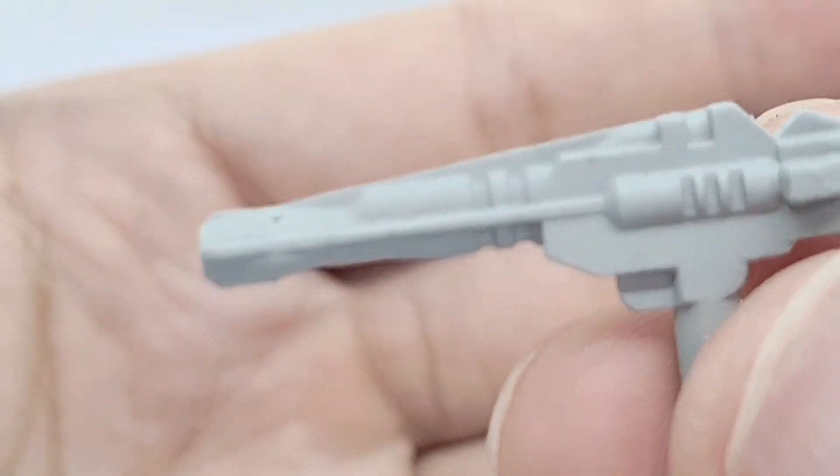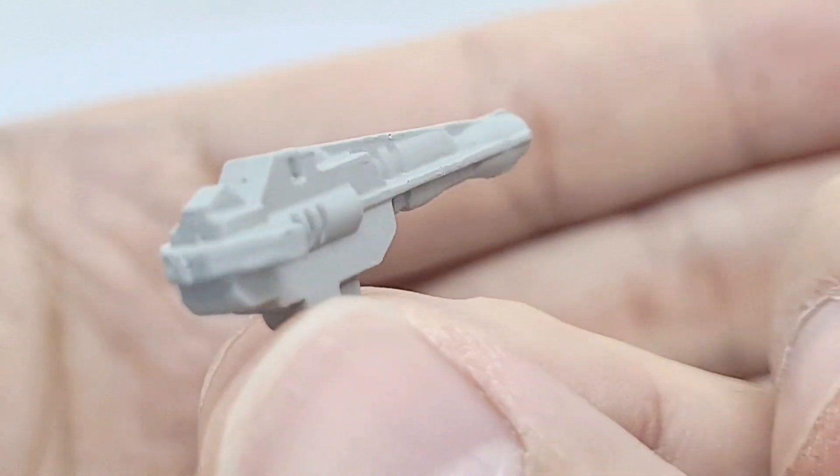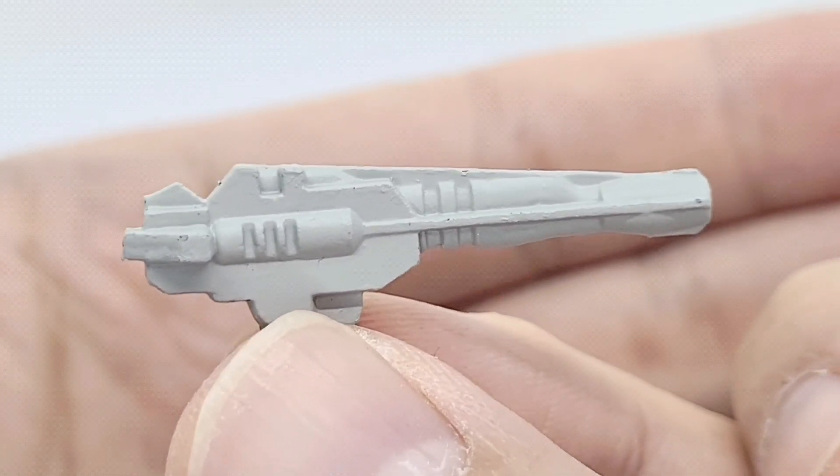I think that is what kind of undermines the price point for these because they are quite expensive figures. On the paint they are simply made, so I do expect a bit more.